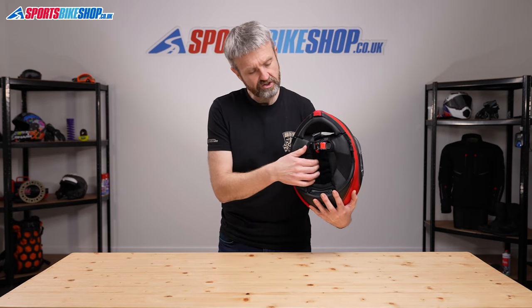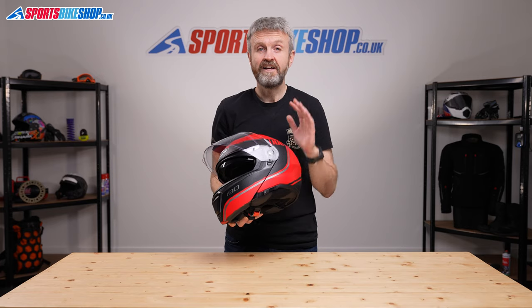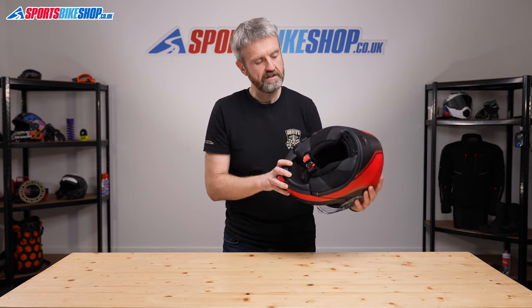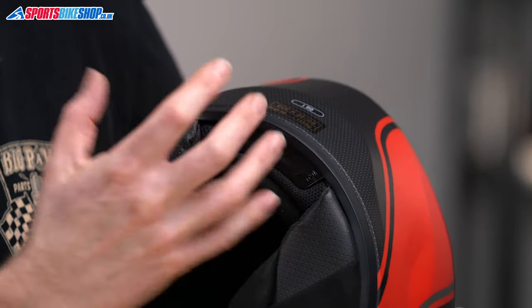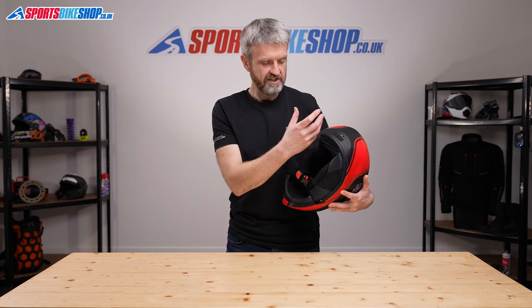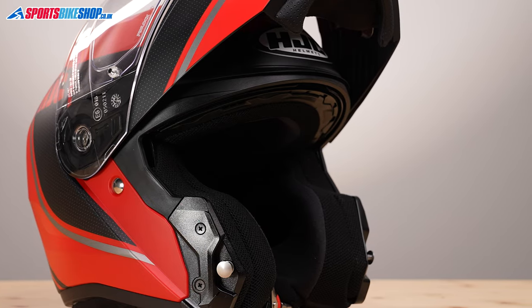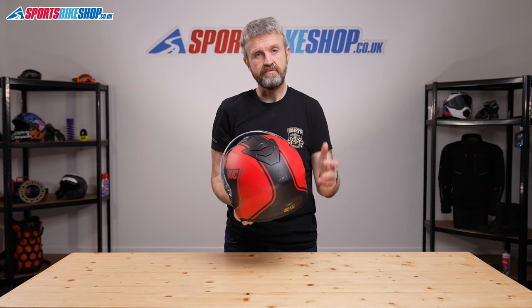The strap fastens with, as you might expect from a flip front helmet, a micrometric buckle fastener. HJC have also thought hard about how an intercom will integrate with this helmet — it's one of their new Smart HJC compatible helmets. There's a section at the nape of the neck where you undo some screws to reveal a chamber in which you can sit the battery for one of their Smart HJC intercoms. That means a much slimmer control unit mounts to the left-hand side of the shell, with room inside for speakers. There are two intercoms in the Smart HJC range, the 10B and the 20B, and we'll put links to both in the description.